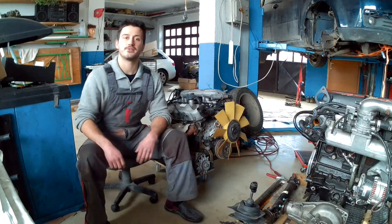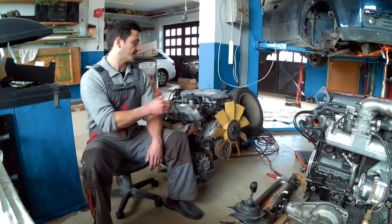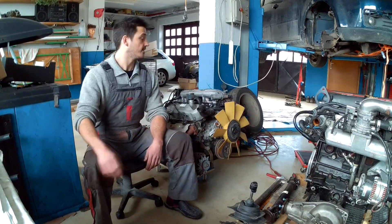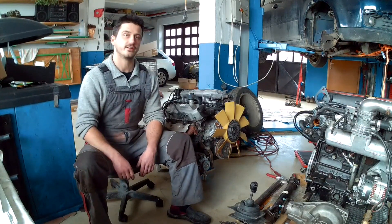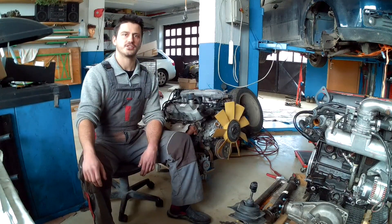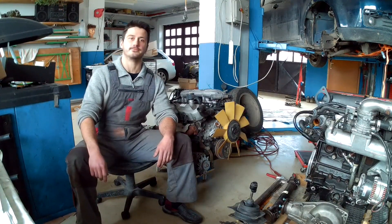Alright, so there we have it. Our engine does, in fact, spin freely, the starter works flawlessly, we even got some oil pressure — so those are really good signs. I am fairly confident that this is, in fact, a healthy engine. Next up, we'll be measuring compression to really verify the condition of this engine. And that's it for now — I'll see you in the next video. Be good!